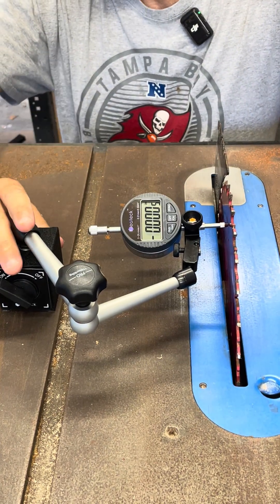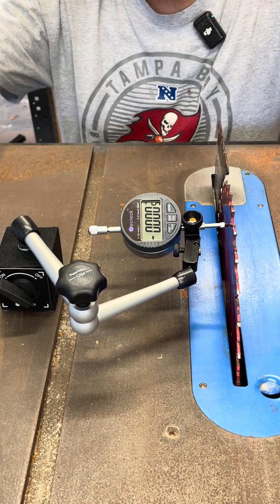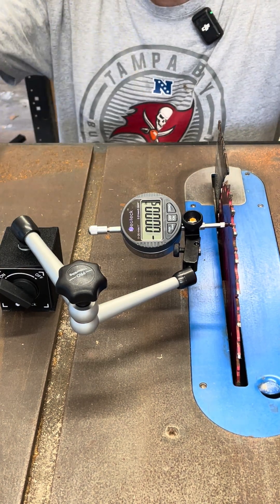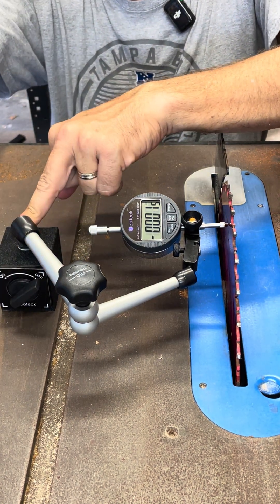I'm going to give you a little walkthrough of this magnetic base dial indicator with this kind of articulating arm. I have it set up on my saw, but I want to show you a neat feature. Over here, it's a magnetic base with a toggle on-off.